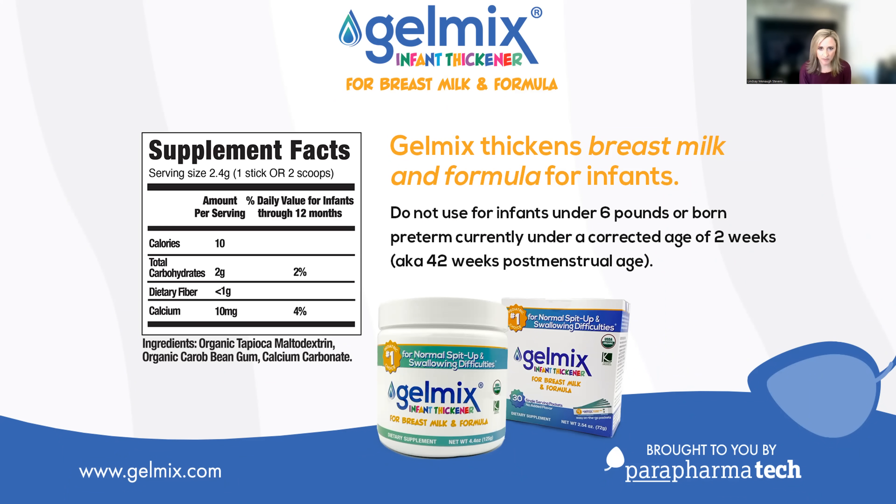Gelmix can safely be used with infants who are born at term gestation, which is 37 weeks, and weigh at least 6 pounds. It can also be used with infants who are born prematurely, but those infants need to weigh at least 6 pounds and be a corrected age of 2 weeks, which is 42 weeks postmenstrual age.